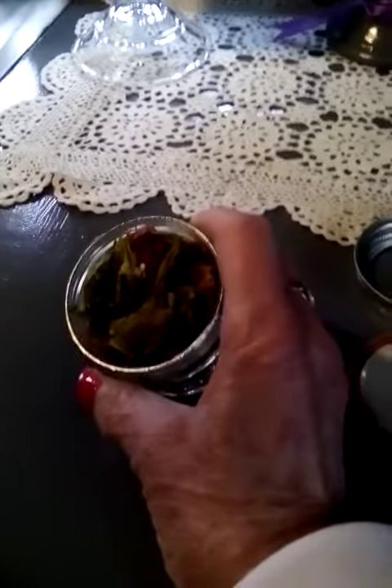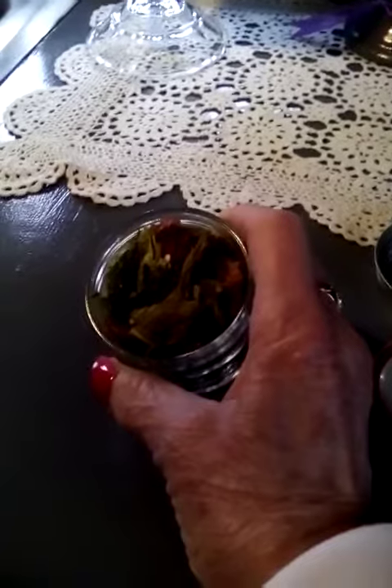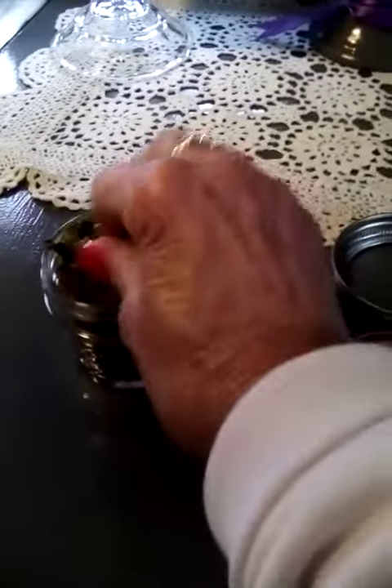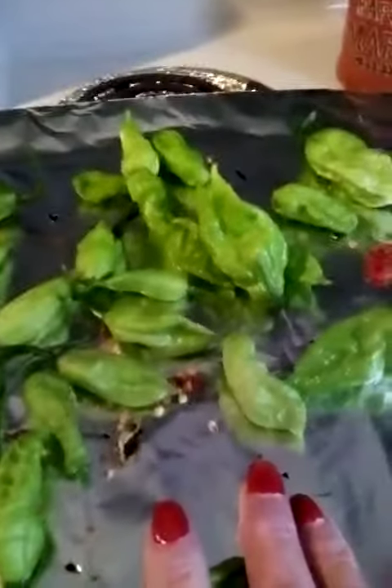Then I just turned the oven off because I wasn't comfortable letting it run all night. But as you can see, they're very dry — all you have to do is crumble them. This time around I'm going to put these in the oven at 185 degrees again.